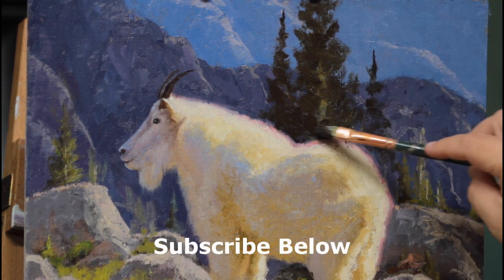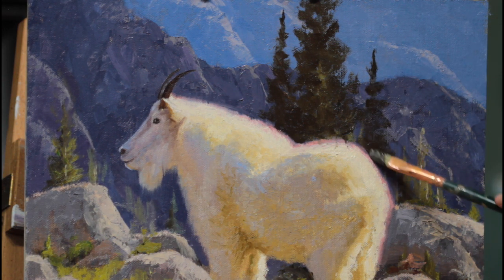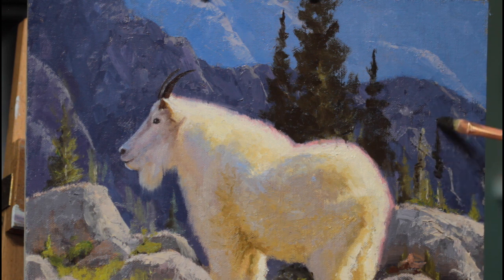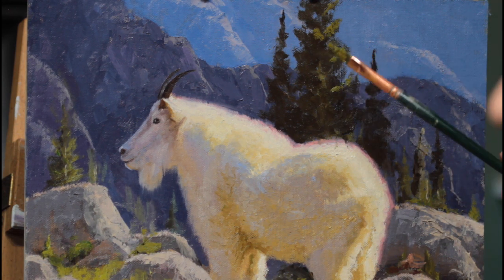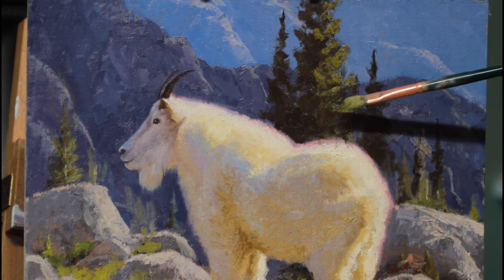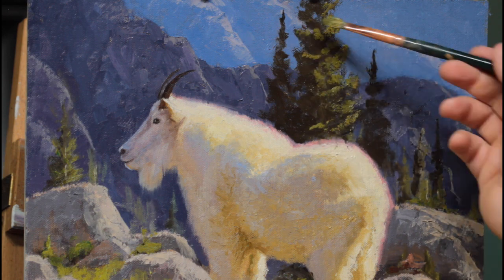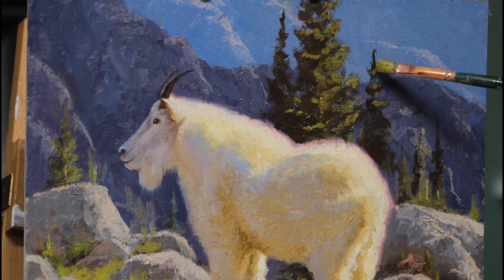Sadly, I ended up having to wipe this whole tree out because I decided it did not work for the composition. But it was a good experiment, and I think you'll get a lot out of this showing how sometimes you have to destroy nicely painted things in order to make your painting work out. Going in with the highlights — this is wet on wet, of course. The key is just putting thick paint down very lightly so you don't disturb the layer underneath any more than you have to. These highlights are a bit too light.